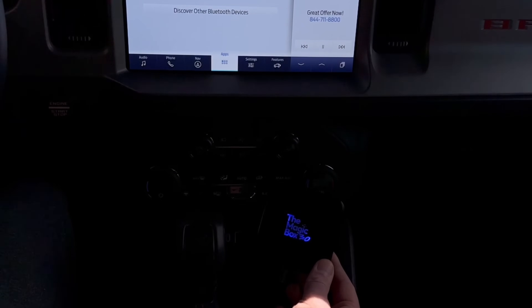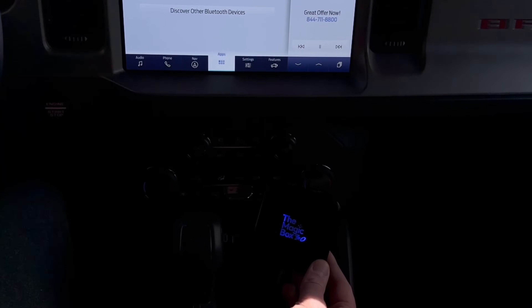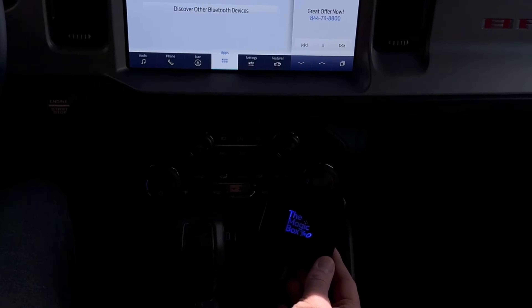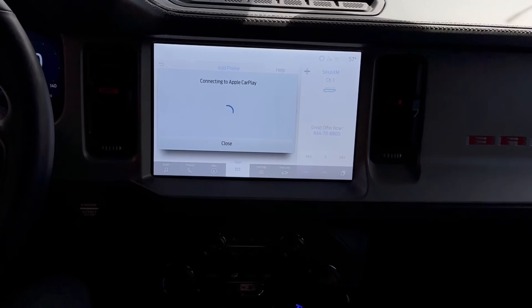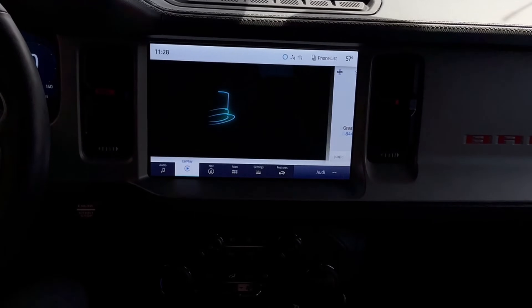You will see a series of LED lights. These are indicators for what is going on with the box. It starts out with a solid blue light and then it goes to a flashing blue LED. And now you can see on the screen it says it supports Apple CarPlay. We're going to click Enable and the unit should auto-launch into CarPlay.